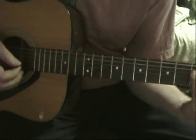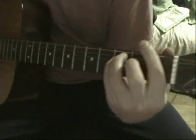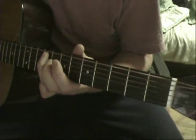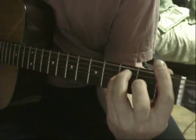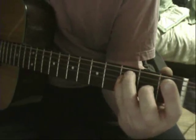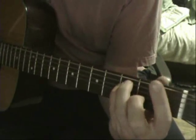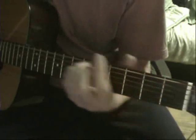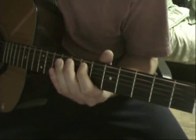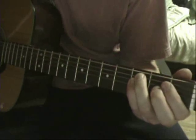Then when they go down to the F, you're going to go down to the F from your F sharp. You're going to go down to an F bar chord, an F5, with no index finger. I don't know what chord it is.